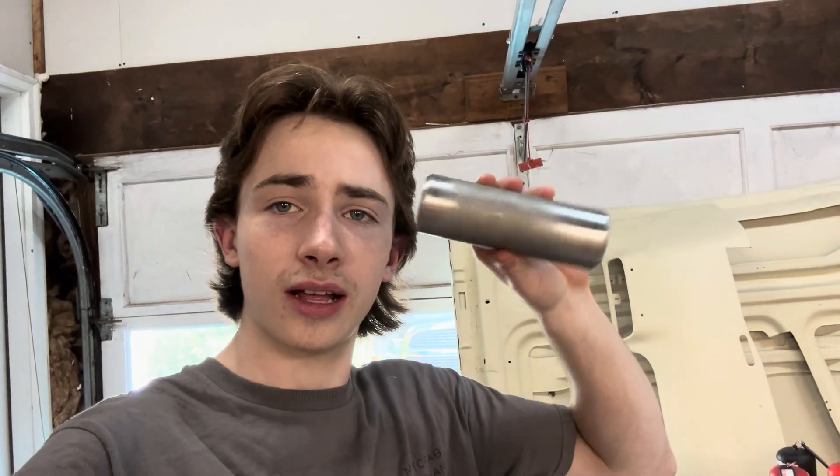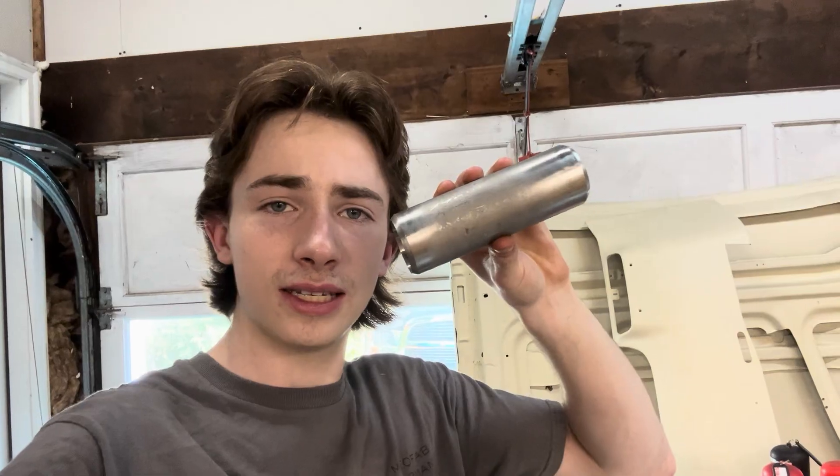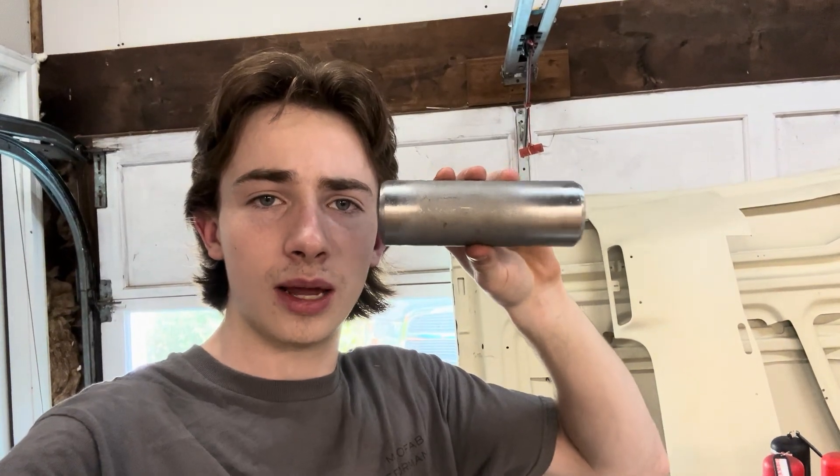What's up guys, welcome back to the channel. Today we're working on some schedule 10 stainless steel — going to do a prep, purge, and weld, so stay tuned for some good information on all of those parts of this process.